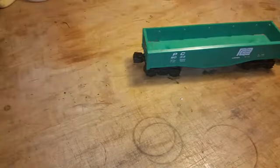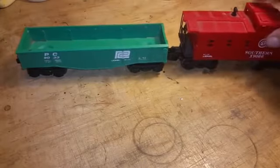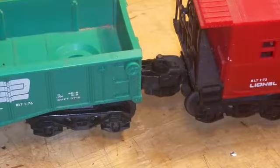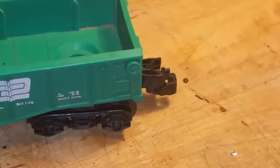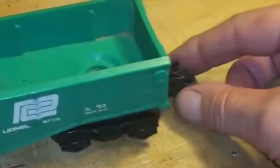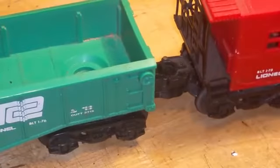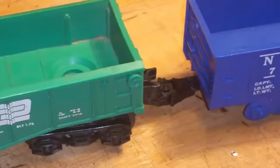I just wanted to show you this little adapter I built. I call it a Larks coupler — Larks meaning Lionel and Marks. What I've done is taken a Lionel car — let me zoom in a bit here — and you can see the coupler. Take off this car and what's under it? Another coupler. I've taken an old Marks coupler and epoxied it to the bottom of the Lionel coupler.